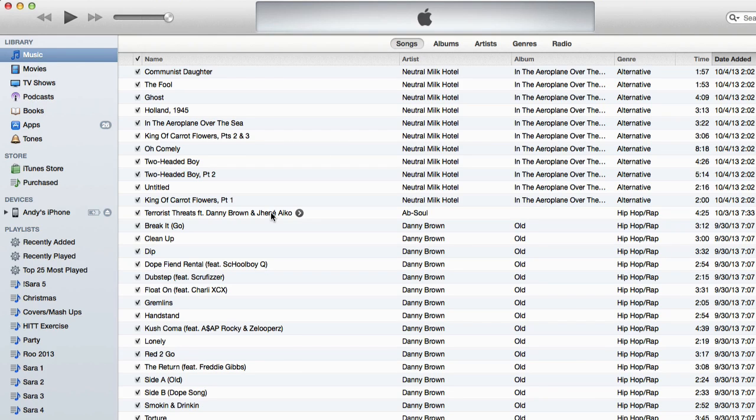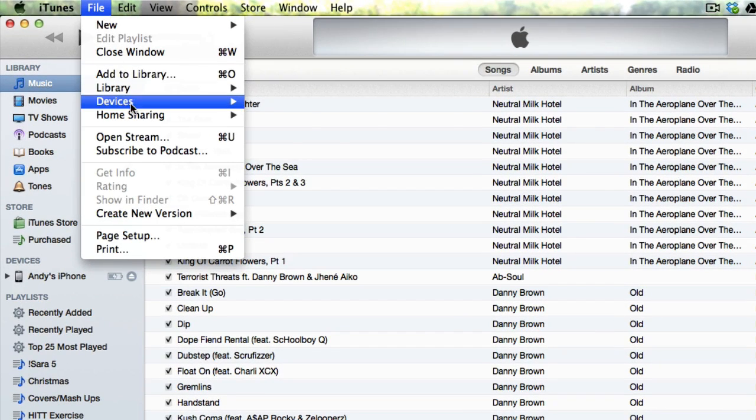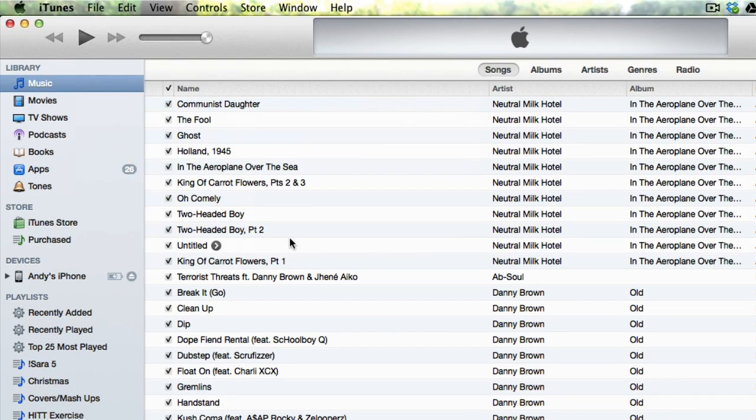Now if you want to restore an iPhone, iPad, or iPod to one of your backups, all you have to do is connect that iOS device to iTunes. And then once it's connected, go to File, Devices, and then Restore from Backup. And you can choose from your most recent backups from that list that we saw earlier.